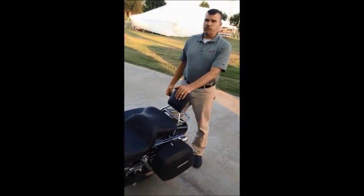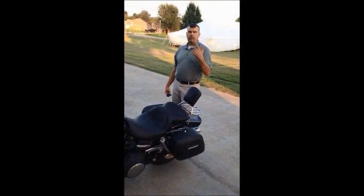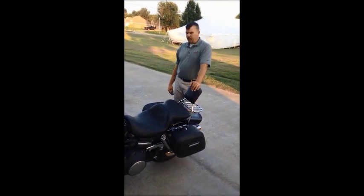Viking saddlebag customer service — bar none, the best I've seen. They will call you, they will email you, they will even chat with you online and answer any of your questions.